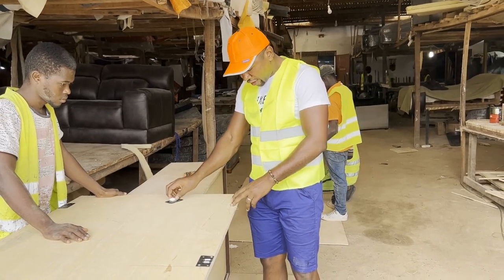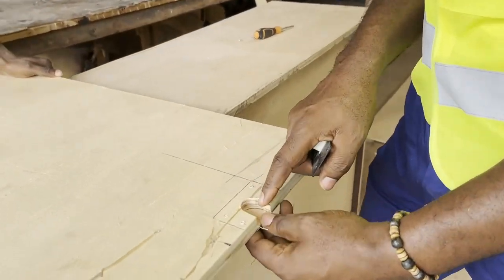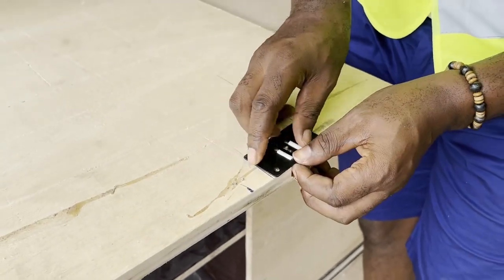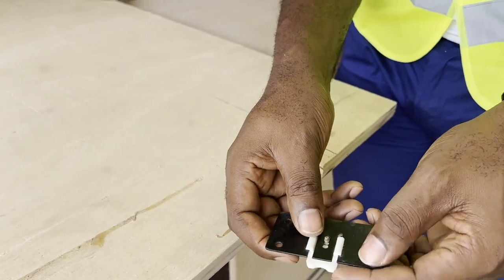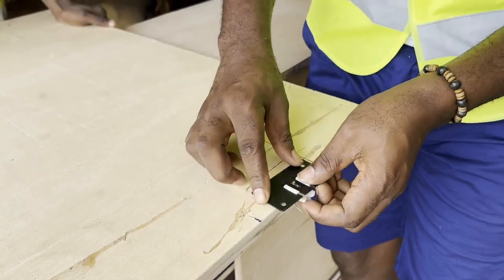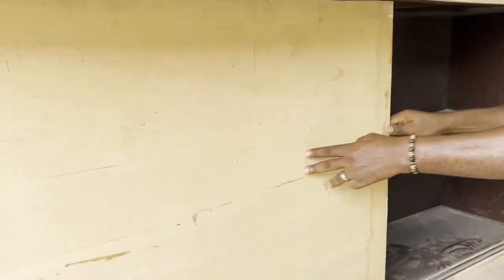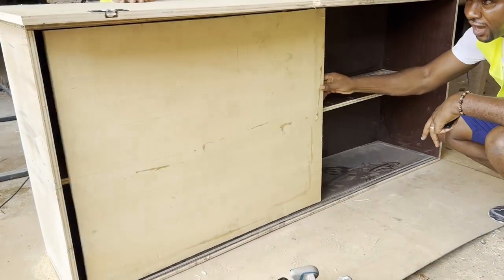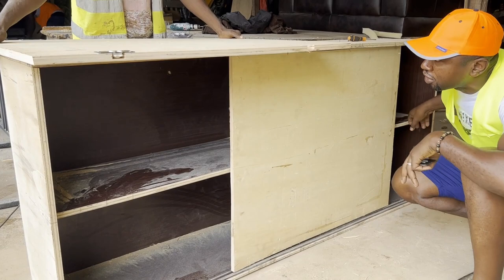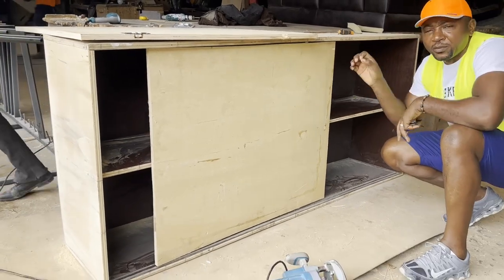Okay guys, as you can see we've now created a groove with the router. You can come closer — we've made a beautiful groove here which is going to permit us to install the runner that will go at the top. One thing I like about these runners is that when you mount them, you can slide it up and down to gauge the head of the runner so it fits at the top. I'll need to expand the groove or sand it down a little bit so it's smooth.